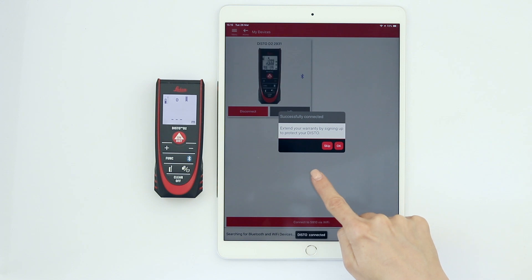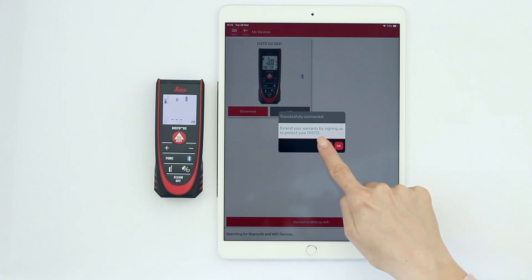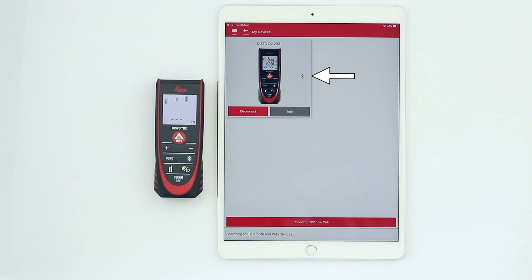The first time you connect, you will be asked to sign up to extend your warranty for one additional year for free. We will show you how to do that step by step in a separate video. The Bluetooth icon switches to blue when your Disto is connected to your phone.